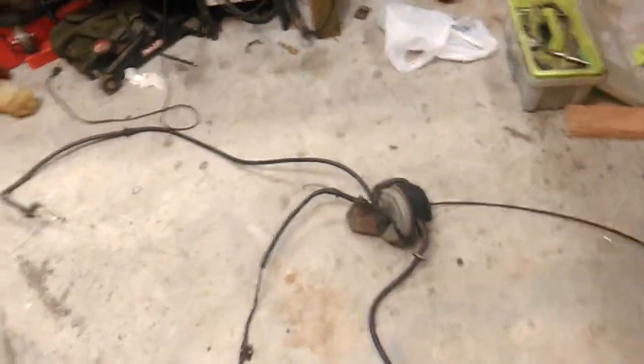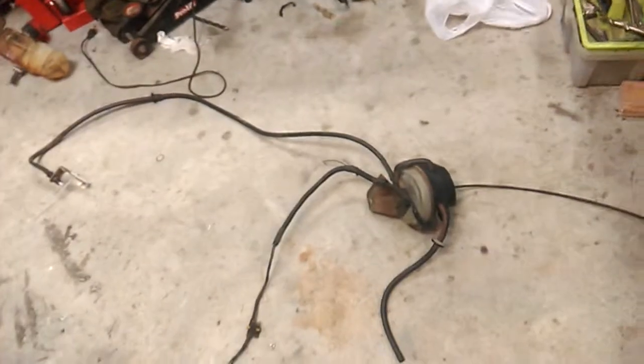This is the cruise control for a late 80s Ford Escort. I've laid all the components out appropriately so that when I'm putting this back together I'll know how it goes while it's fresh in my mind.